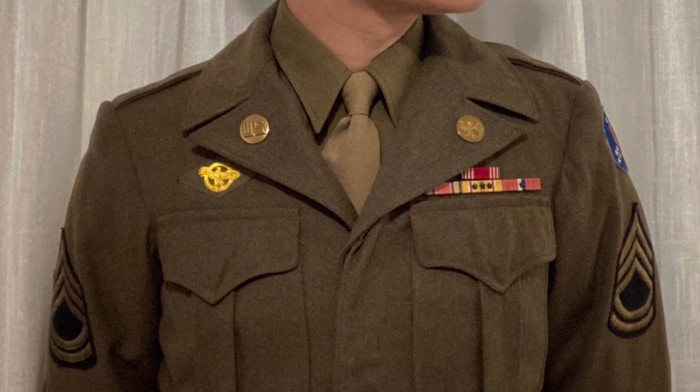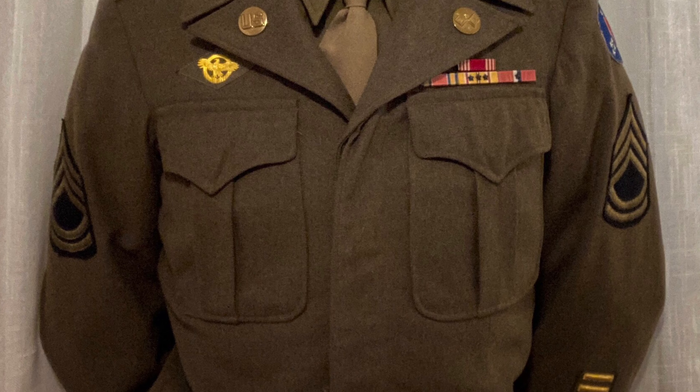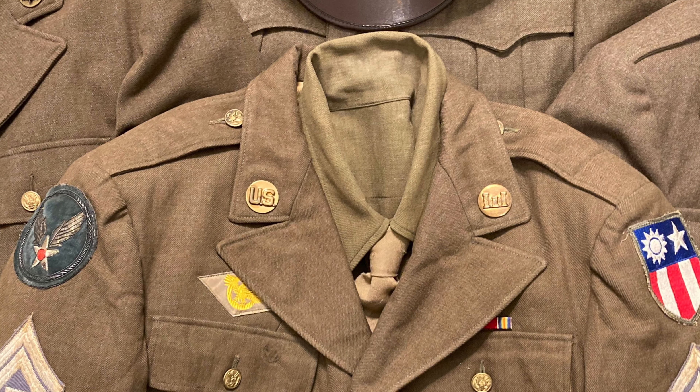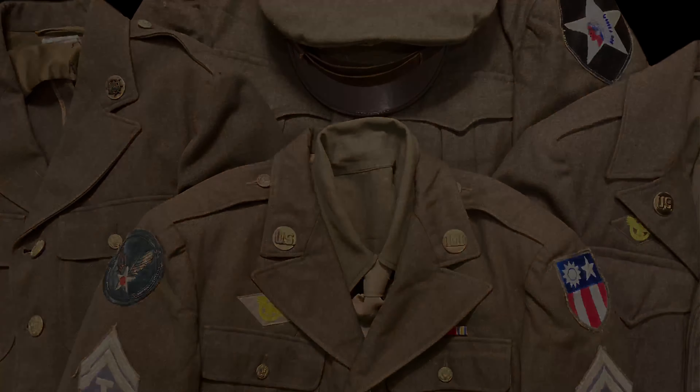To wrap it up, here's a photo where you can see all the elements: discs on the collar, unit patch on the left shoulder, ranks on the upper arm, awards on the left pocket, ruptured duck on the right, and bars on the bottom of the left sleeve. Well, that about wraps it up. Thanks for watching — I hope this was helpful, and if anyone has any questions or comments please let me know. See you next time.